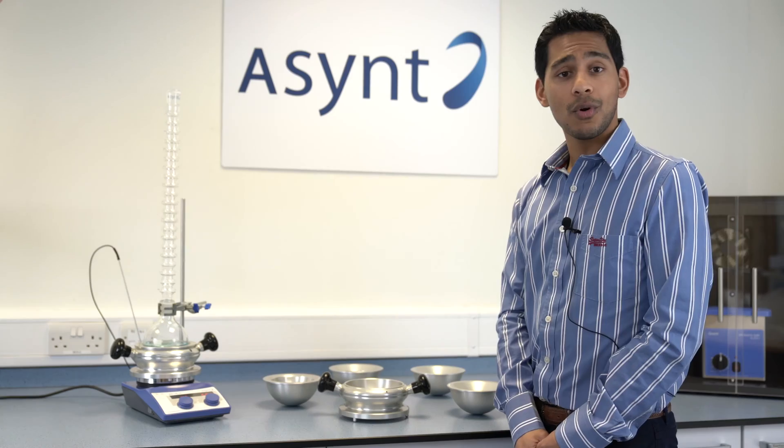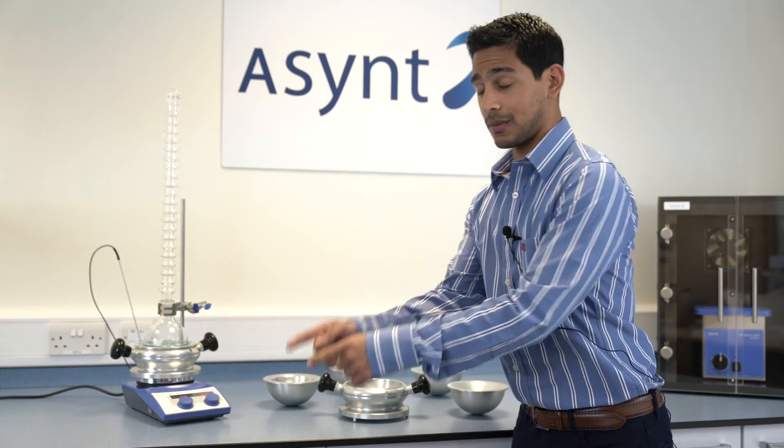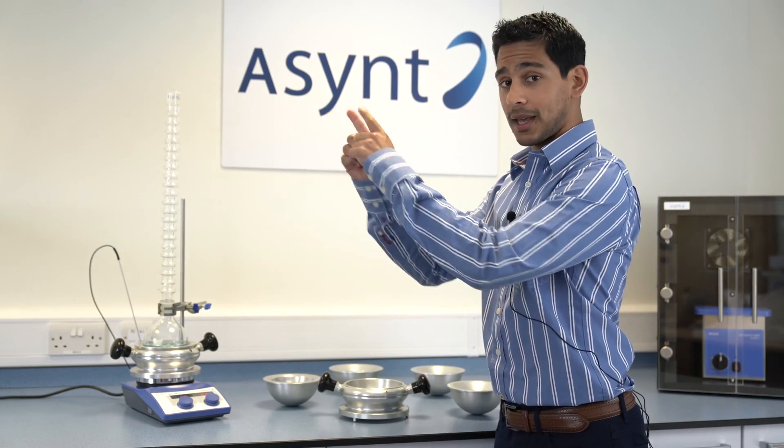To find out more about how DrySyn will fit on any of your common hot plate stirrers, please click here. For more information on the smaller scale DrySyn Scholar, please click here, and to subscribe to our channel, please click here.